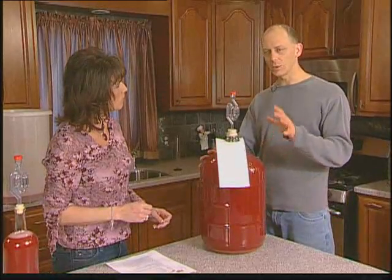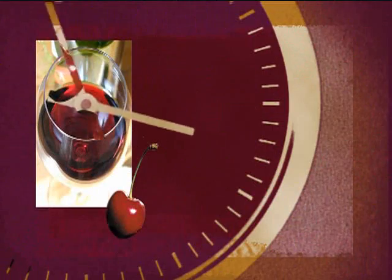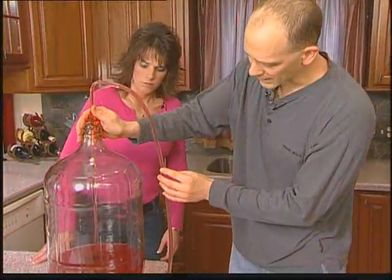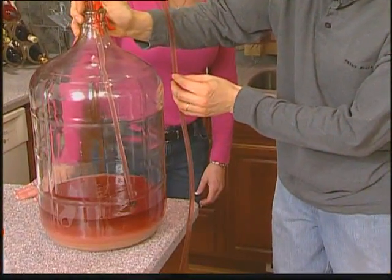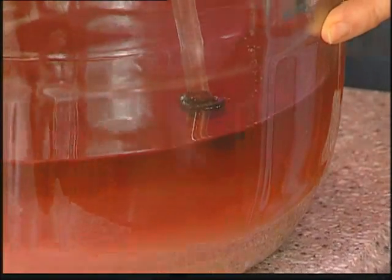We'll want to put this in a cool dark place. Would a basement work? Yeah, basement is good. We're gonna leave it set there for three or four weeks. What you do is you very gently move your rack and cane tip over to the edge of the carboy, and then very gently tip the carboy on edge.